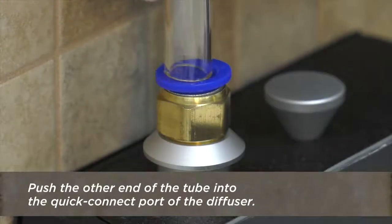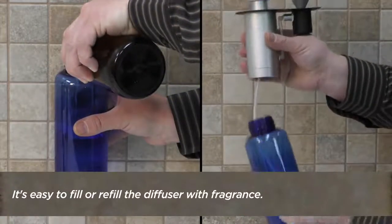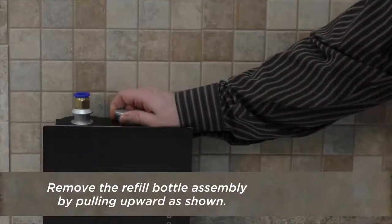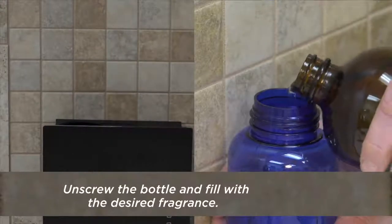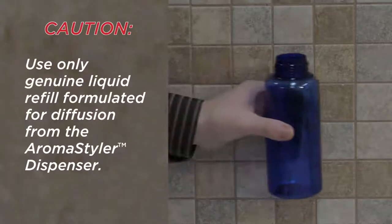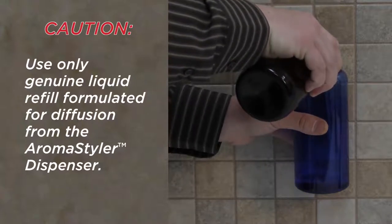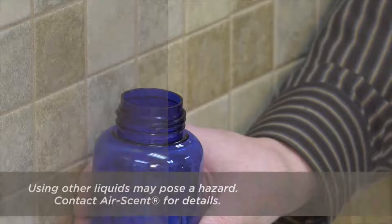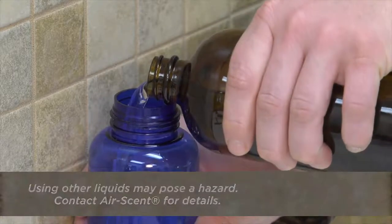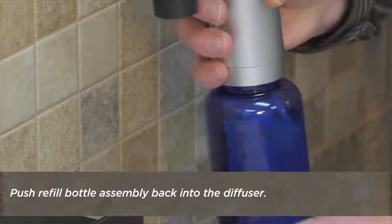Connect the tubing to the barbed adapter, then push the other end of the tube into the quick connect port of the diffuser. It's easy to fill or refill the diffuser with fragrance. Remove the refill bottle assembly by pulling upward as shown. Unscrew the bottle and fill with the desired fragrance. Use only the genuine liquid refill formulated for diffusion from the AromaStyler dispenser, as using other liquids may pose a hazard — contact AirScent for details. Replace the bottle securely, screwing it tightly closed, and push the refill bottle assembly back into the diffuser.